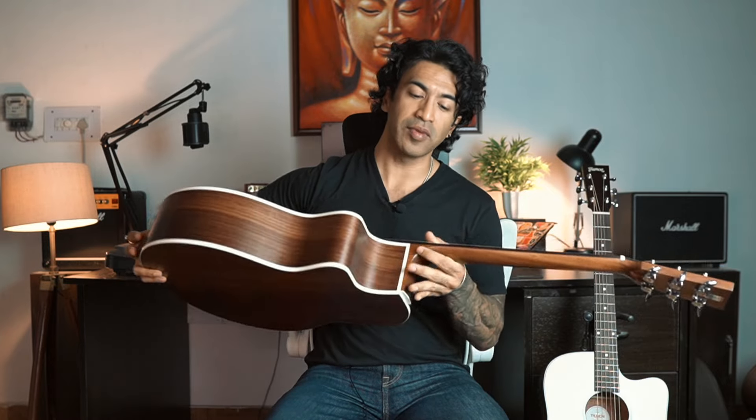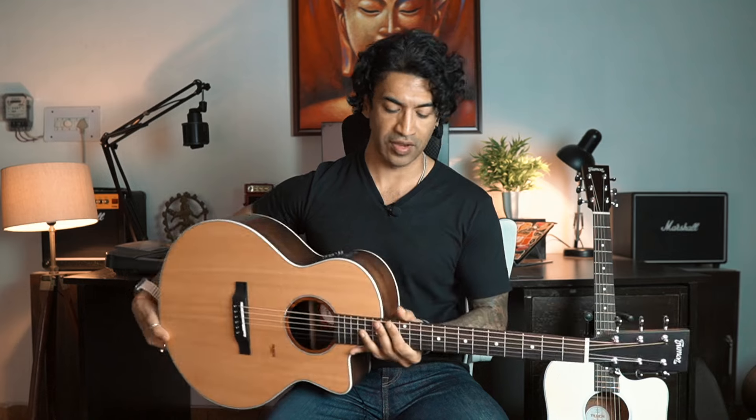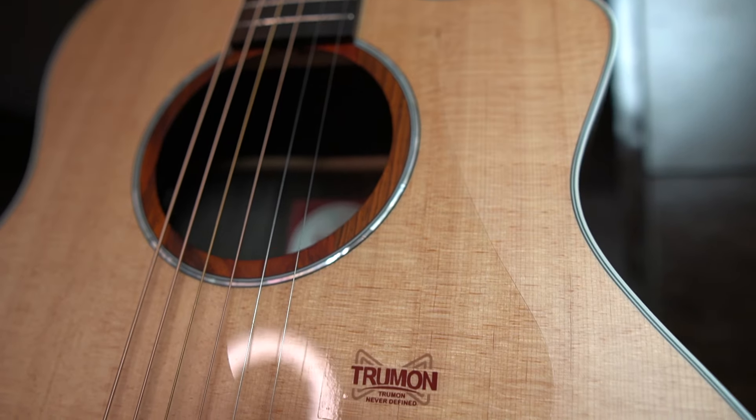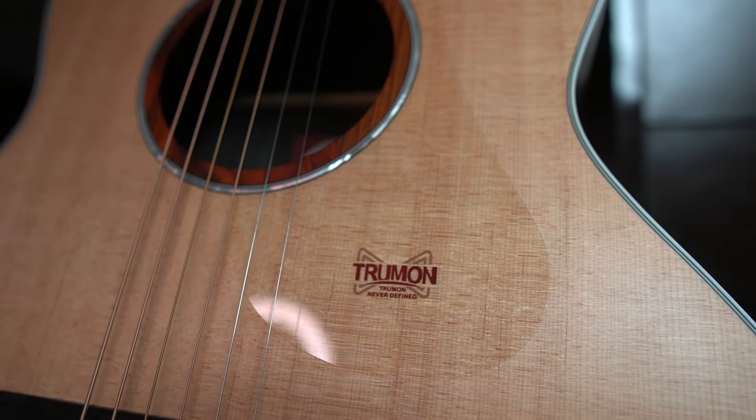Both Truman 150 and 180 guitars have two chrome strap pins, which is always a very good feature. Both guitars come pre-installed with D'Addario XS strings — really, really high-quality strings, phosphor bronze but the XS is the next level, very premium. Both guitars also have a nice transparent pickguard. Its utility cannot be denied — if you don't like how the pickguard looks but still want to avoid scratches on the soundboard, something like this works really well.